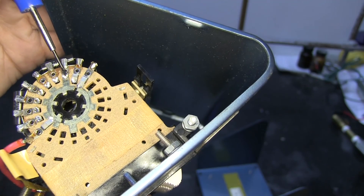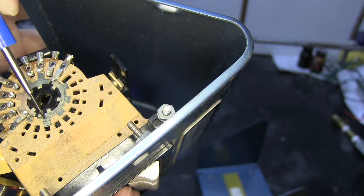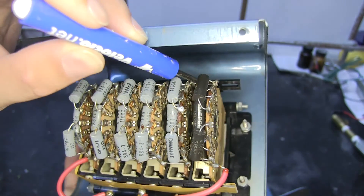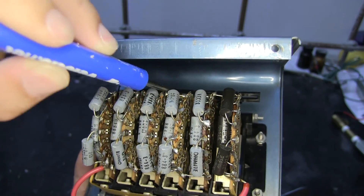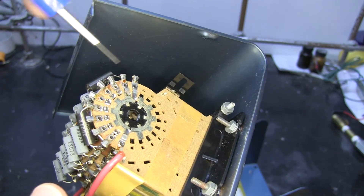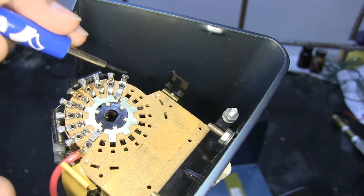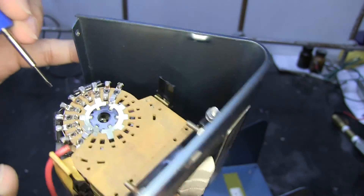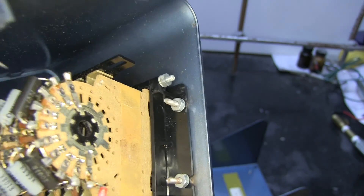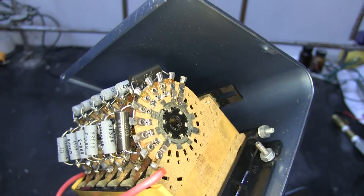So at zero it's shorted from this contact to this contact. At one, it's connected to there. It looks like all these stages are daisy-chained together — whatever comes in this side goes out the back here, which comes out here and back and forth until you get out to this terminal. So at zero I'm set, and it's short straight through. Now I'm set to one — it comes in this bus, makes contact here. It's just adding resistors in series as you'd expect.